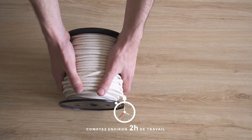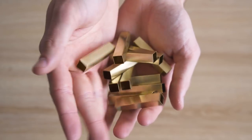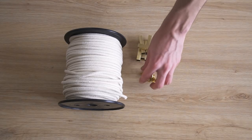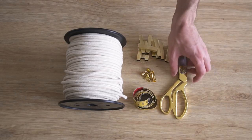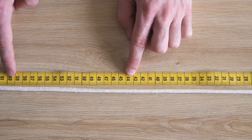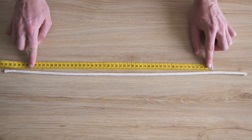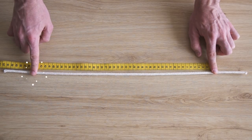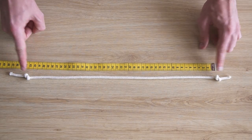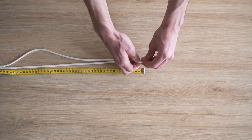Pour réaliser cette robe Coachella en cordelette, il vous faudra de la cordelette tressée en coton de 5 mm — on a pris un rouleau de 100 mètres. Ensuite il vous faudra des perles, et aussi des attaches ; on en a pris 3 mais on ne savait pas encore comment on allait fermer la robe. Pour commencer, on mesure le tour de cou désiré et on rajoute 15 cm. Nous on avait 45 cm, donc on a coupé 60 cm. Ensuite on mesure le tour de taille, on rajoute 15 cm, et on découpe deux morceaux de cordelette à cette mesure, car il en faut deux pour former la ceinture.